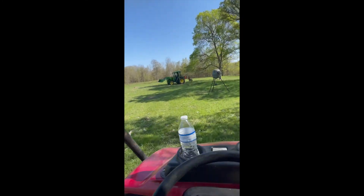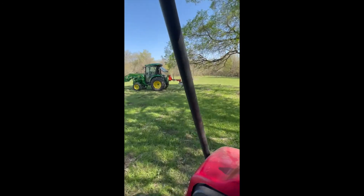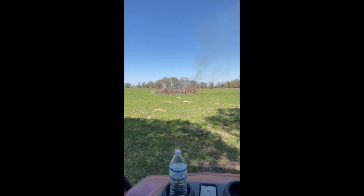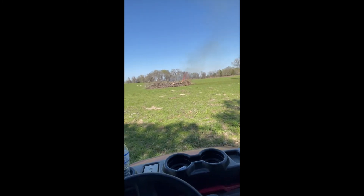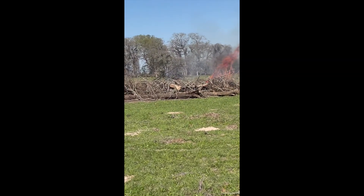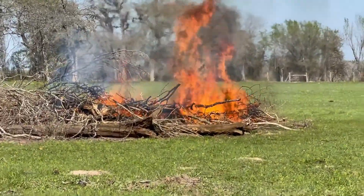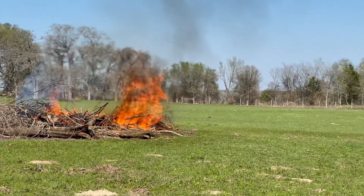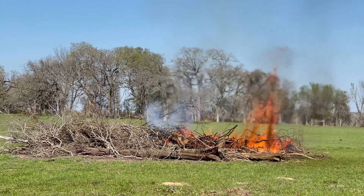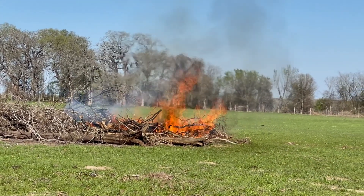I'm going to hang out over here with Paul and see if this is working. It's burning. It's called a Texas bonfire right here. It's going to take a while for that to burn, isn't it Paul? If it goes faster than you think — that hay will take a while to burn.